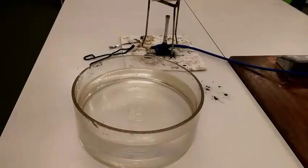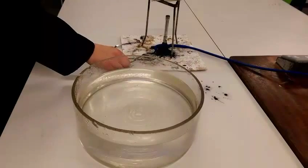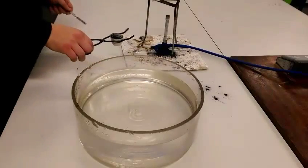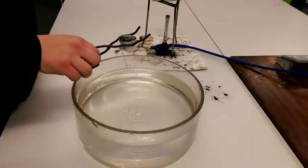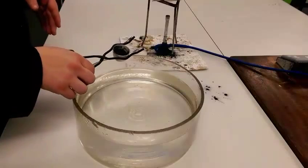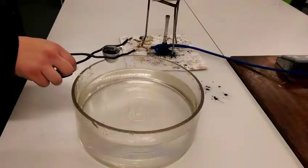Now I've finished heating my copper oxide and carbon. The carbon will have reacted with the copper, and because the carbon is more reactive than the copper, it will have removed all of the oxygen to form carbon dioxide. If I can tip this up into the water here, we should see any metal that's produced will fall to the bottom, and any unreacted stuff like any leftover carbon or copper oxide will float on the top.